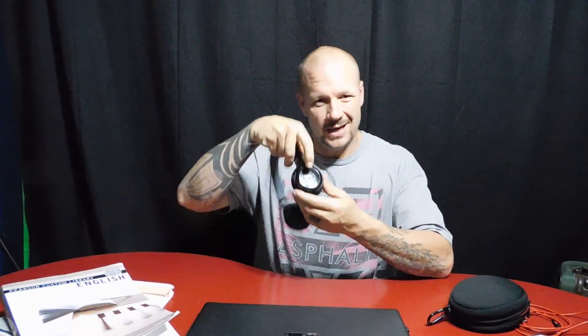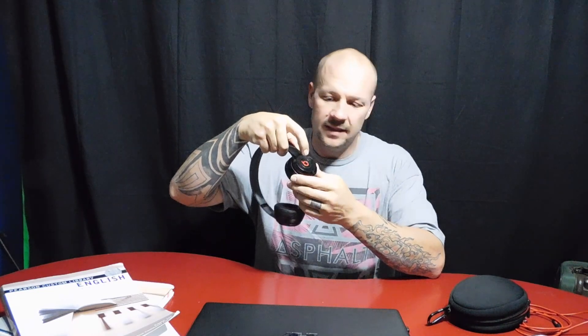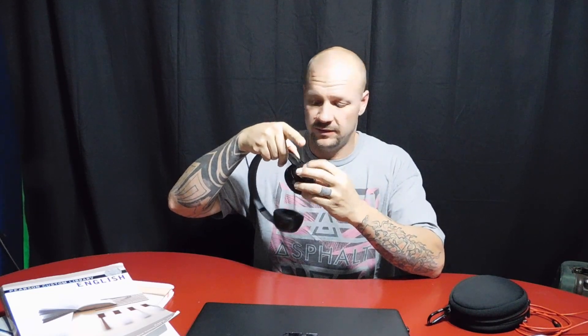On this side, you can't really tell it's a button but it is — that would be volume up, volume down, and stop. That's it: volume up, volume down, stop.